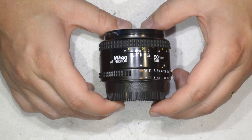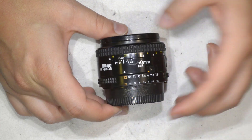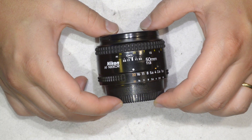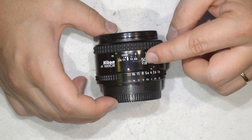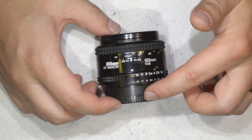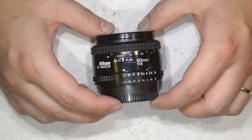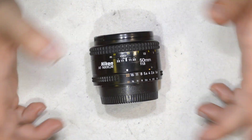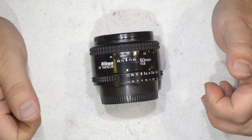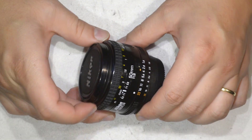Hello friends, today I am going to show you how to make a general service on this fantastic Nikkor 50mm 1.8. I think everything I will show here is aptly also to the Nikkor 50mm 1.8D — I am pretty sure the construction is almost the same with just a few exceptions on the connection part. Subscribe to the channel if you haven't subscribed yet, and a thumbs up if you like what you see.